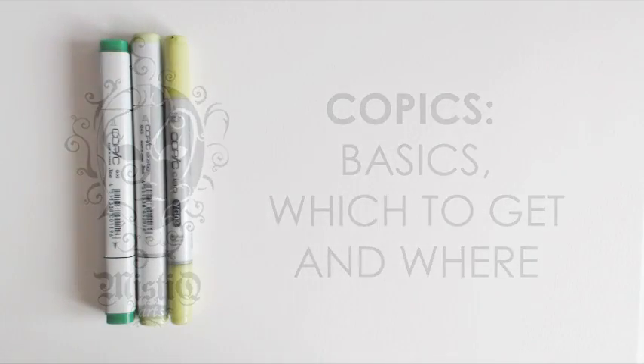Hey guys! A lot of you have asked me about the first Copic markers to get, which colors to get, and where to get them from. I just want you to know that I'm not sponsored by this company. I just really like working with these markers because they're specially made for manga artists, but I also know a lot of you don't have funds or means to get them, and for that you can always go to my channel and check out my tutorials on drawing and coloring manga drawings with watercolors.